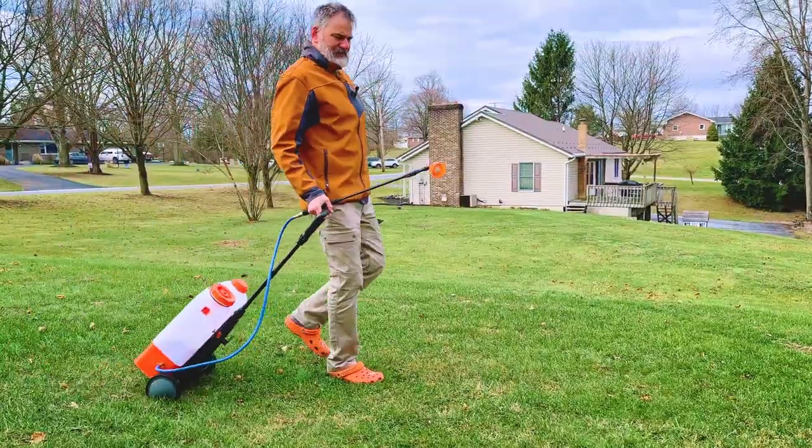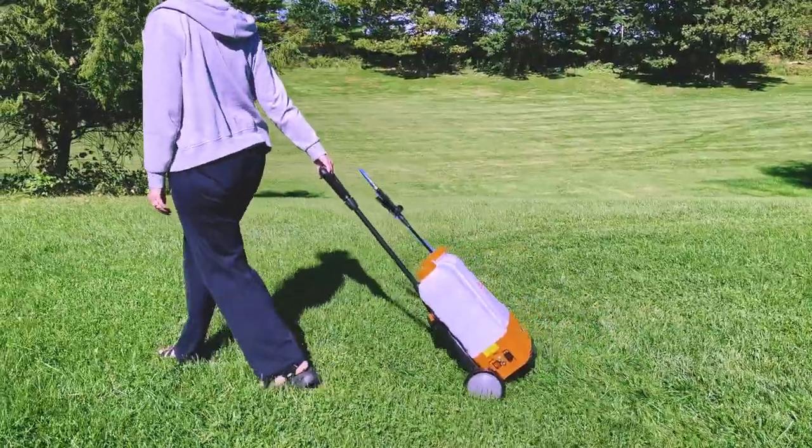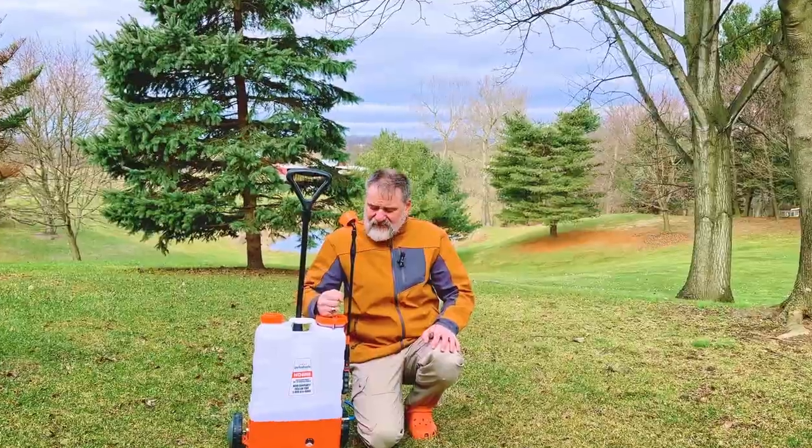From small gardens to large commercial applications, greenhouse operations, and superior home lawn and garden care, this is the ideal sprayer for any job.